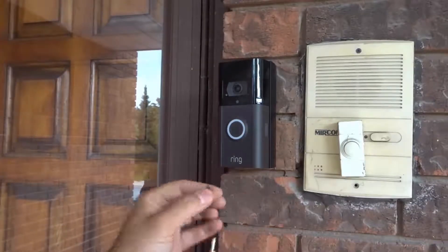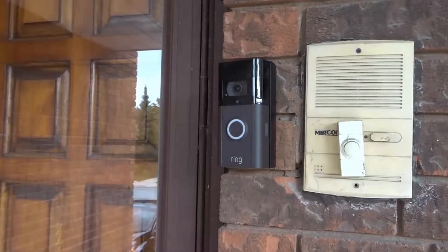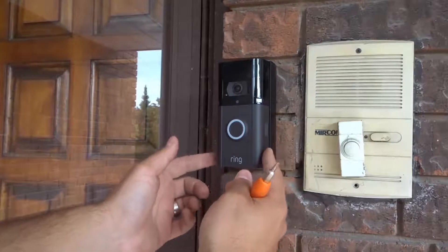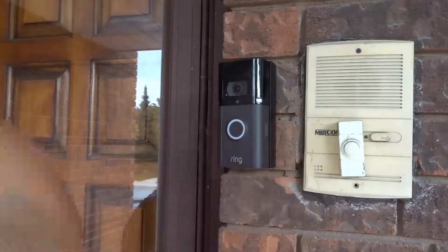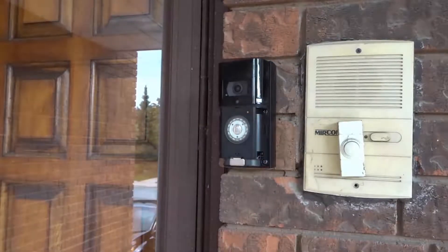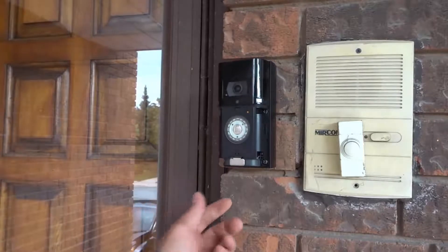Now that I've removed the security screw, I'm going to place it carefully to the side — make sure not to lose this. Then what you want to do is you want to pop off the faceplate. Pull from the bottom and pop off the faceplate. Now as you can see we've exposed the inner workings for the most part of the Ring Video Doorbell.